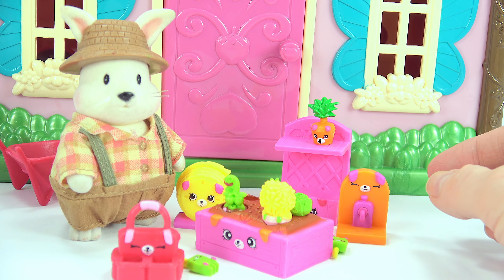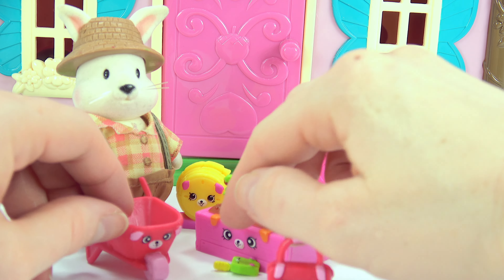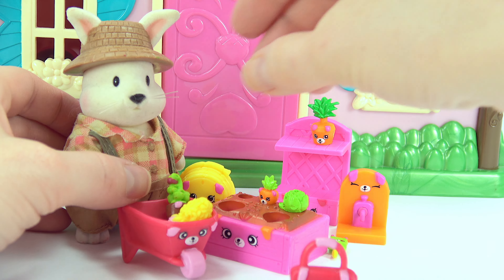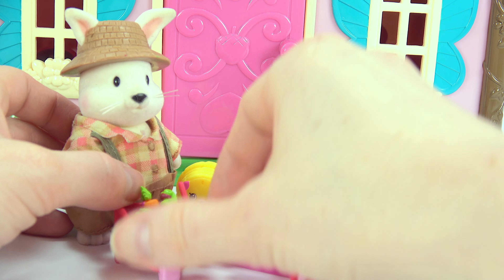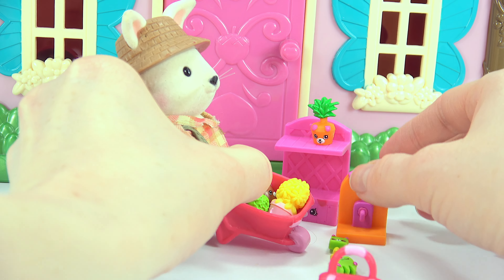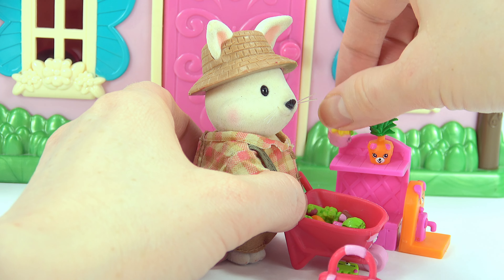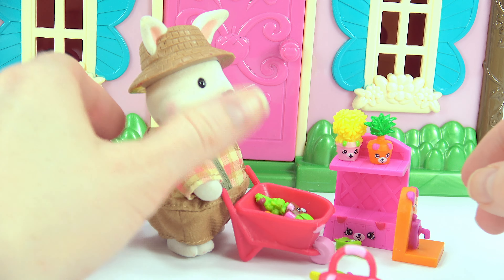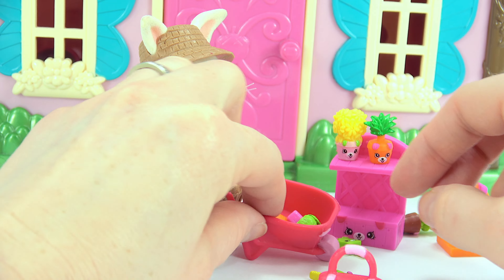Good job, Mr. Rabbit. Let's take your vegetables out — tomato, daisies, lettuce, carrot. Okay, let's carry them over to the plant stand. Dump them out.